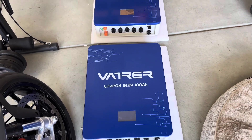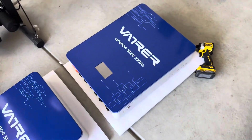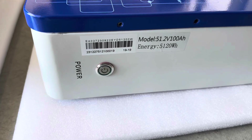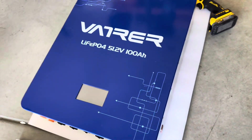So here we have the two Vatrer units. These are lithium iron phosphate, 51.2 volts, 100 amp-hour battery packs. These are wall-mounted, which I like. You have an on switch here, and here's your model number right over here.